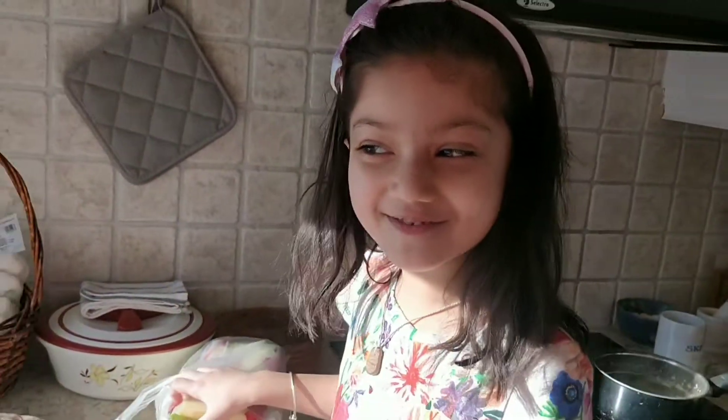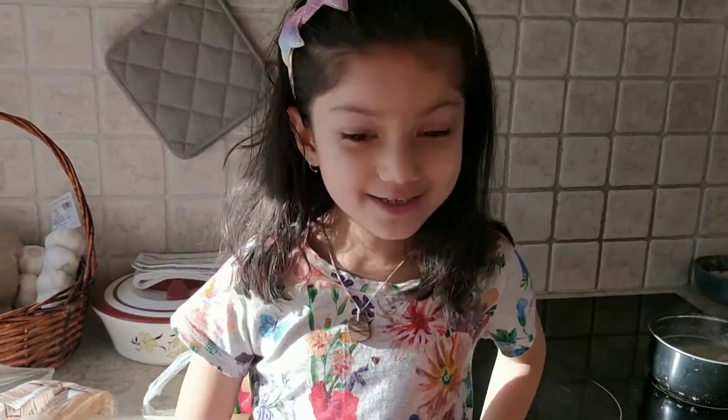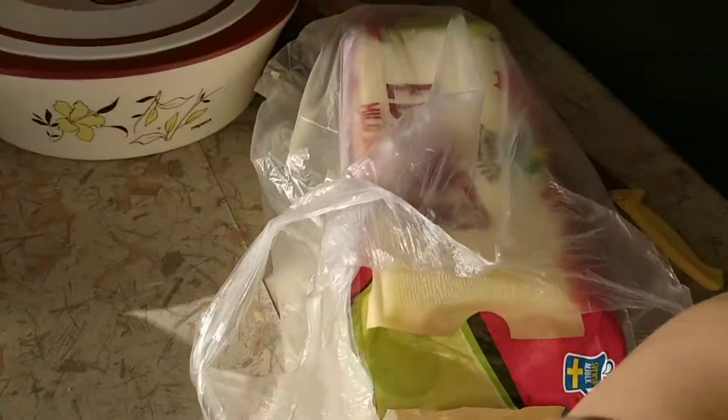Hello friends! Welcome to my channel. Today we are making bread cheese. We will show you a little bit of butter cheese.